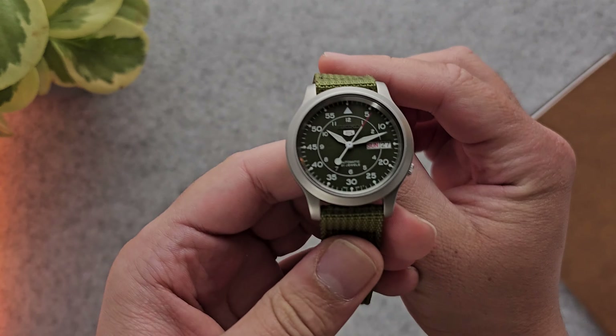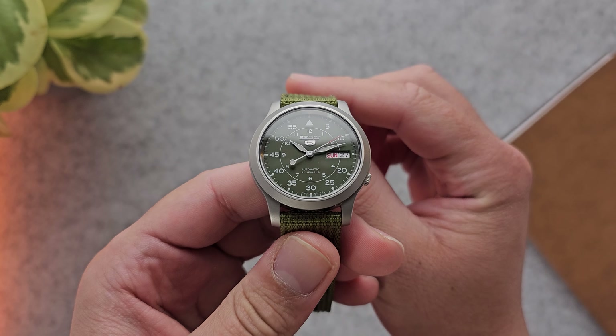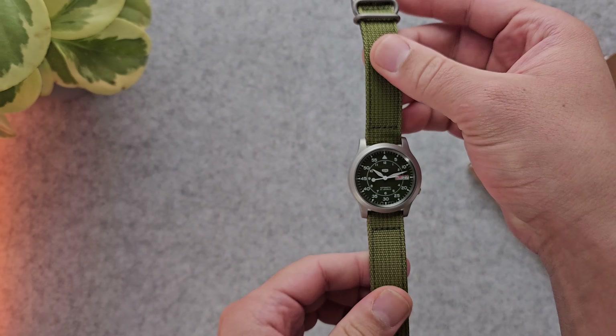What's up peeps, it's your boy CJ and today we're going to review the Seiko SNK805. Let's get straight to it.